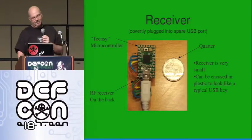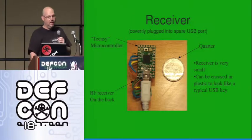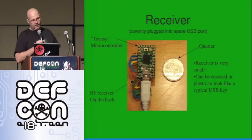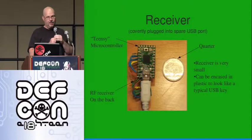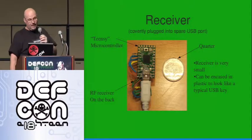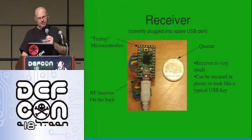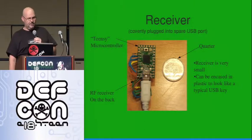Here's what the receiver looks like. It's a Teensy microcontroller — 18 bucks, small, fun, easy to play with. There's an RF receiver LAN soldered on the back. The quarter is just to show the size — it's pretty small. You could probably fake a USB key, maybe slightly larger than a USB key depending on how big the USB key is.